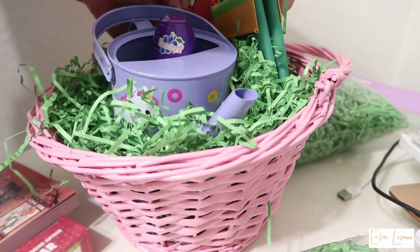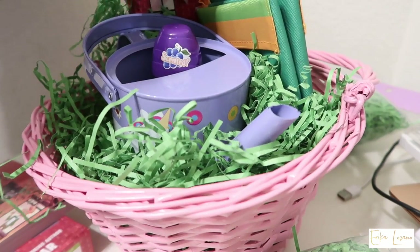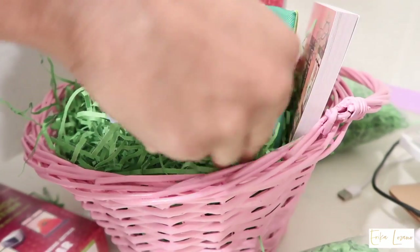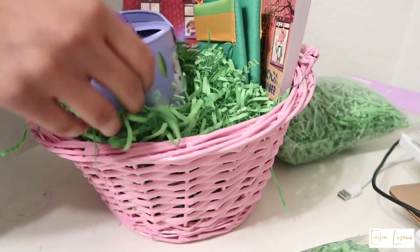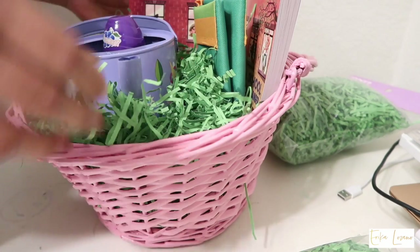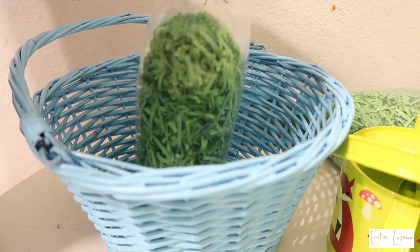All of the stuff I'm putting inside their baskets is non-candy and non-snacks, because I wanted to show you guys a way to not add candy — I know a lot of parents don't like to add candy to their kids' gift baskets. After the video I will be adding eggs filled with candy or little snacks. Target does sell eggs already filled with candies — I bought Jade's some Swedish fish and Milo's some jelly beans. I'm thinking of going back to get a few more eggs with candies. They come packaged inside, so everything's wrapped and good to go.